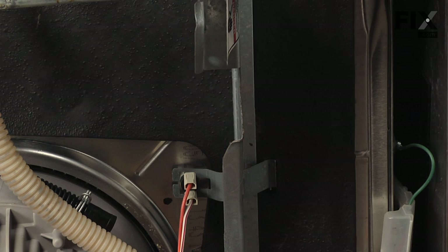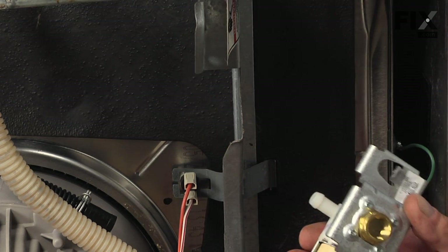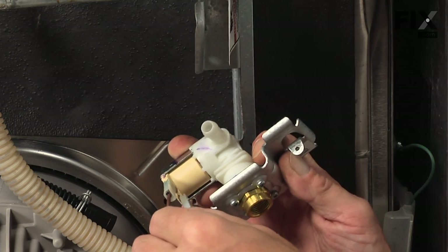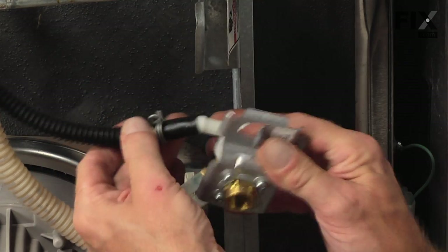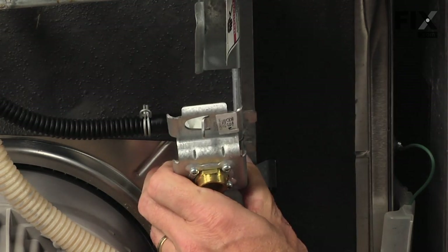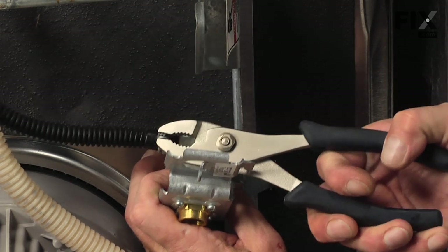Keeping in mind how the valve was installed, next we'll reconnect the wire harness — make sure they fit good and tight. Then the outlet water tube, make sure it fits on all the way.